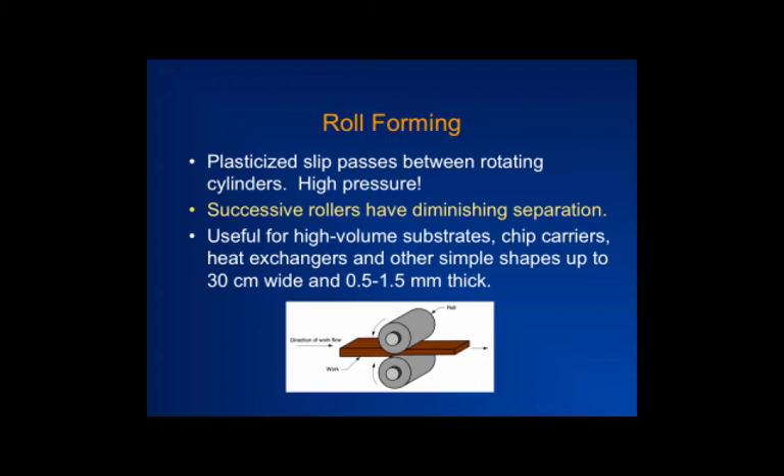A very high shear rate can cause separation between the powder and the polymer, leading to inhomogeneity. When you sinter the material it can then have all kinds of defects and cracks. That's why roll forming is preferred for thin sheets. The rolls can also have texture on them — grooves to create channel structures, or patterns of dots or wells to increase surface area, which is useful for capacitors and similar applications.